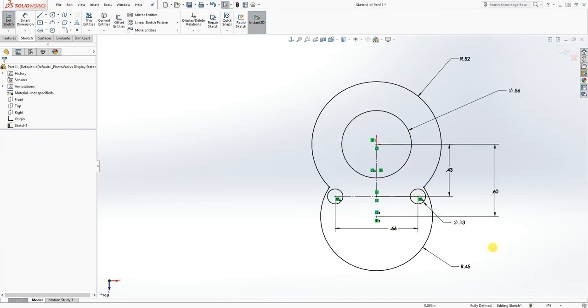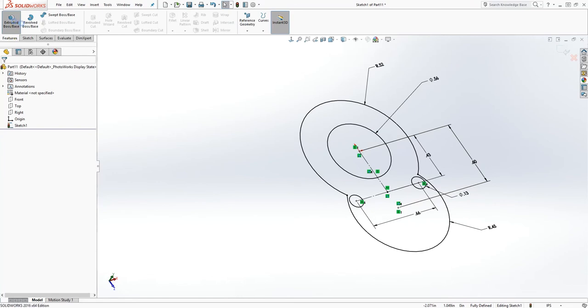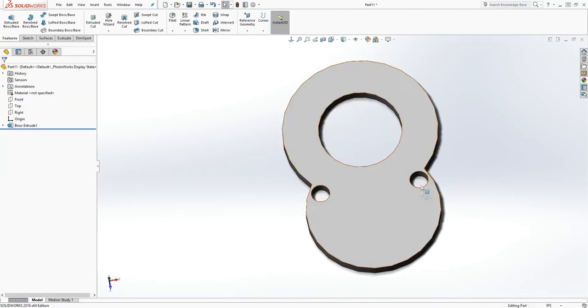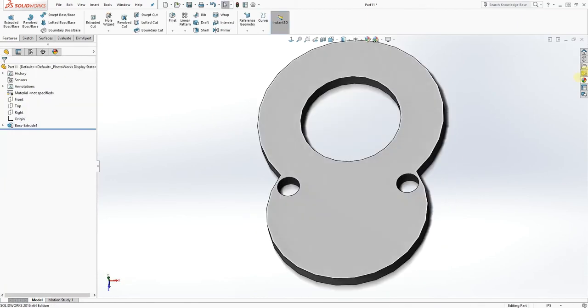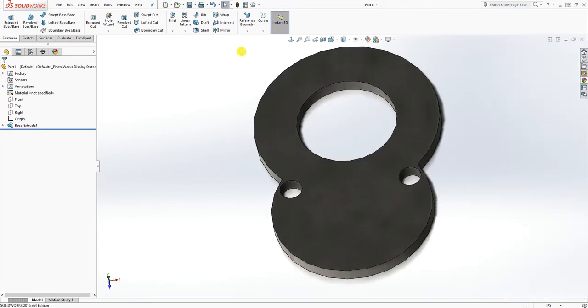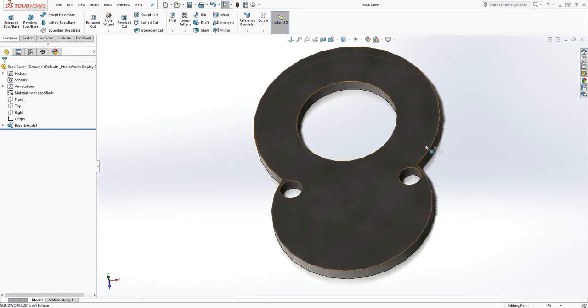I think that's all we need. We are going to extrude it up — extrude 0.08 — and click OK. That is it, we are done with this part. You can add your appearance to it and save it. Just save it as 'back cover' and click OK.